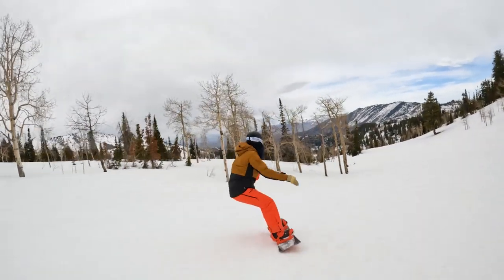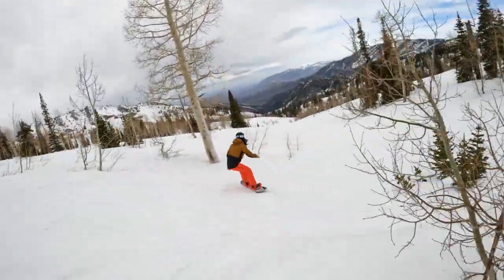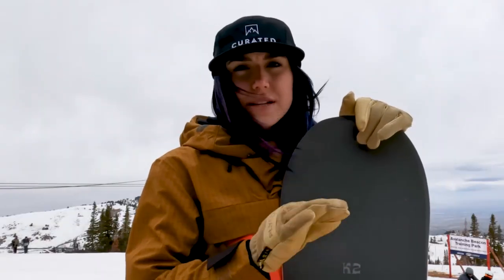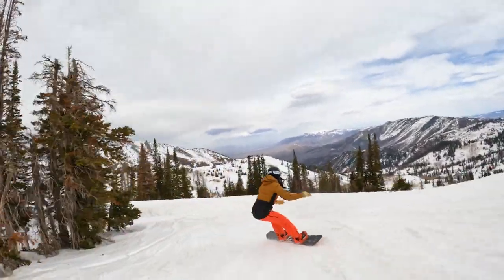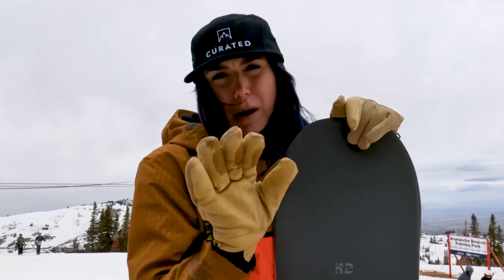It carves really nicely. You can dip in and out of the trees, you can hit a little backcountry. So I would say greens, blues, blacks — maybe not the doubles — but this is a good board to resort ride. Not in the park though. Not a park board. Don't take this here.